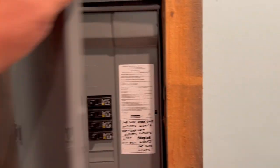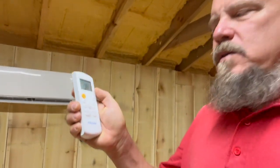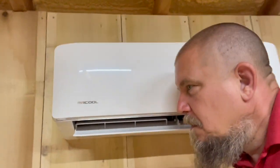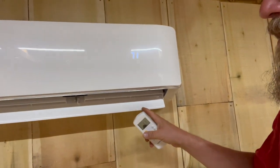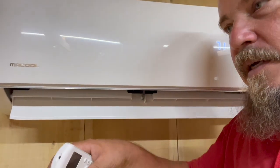It's time to flip on the breaker and go do the testing. The breaker didn't pop, so nothing is shorted out. I had to run and get some batteries for the remote — it tells me to use the remote to turn it on. Here's the moment of truth. I heard it beep. There we go. I didn't even realize it had a readout right here — that's pretty cool. It adjusted the louver on its own, and I feel cold air coming out. That's awesome.